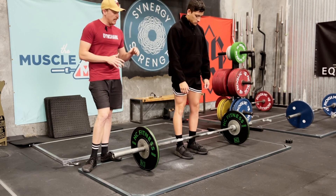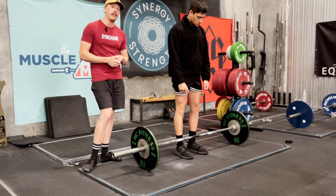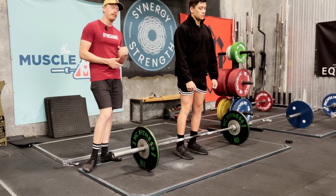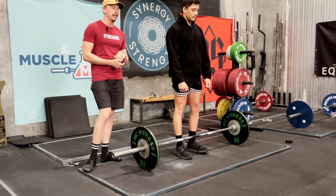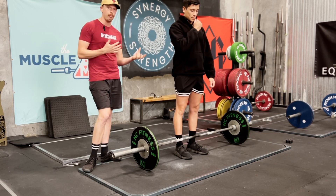Most people, when they're doing a deadlift, get shoved out of position when they break the floor and they have to fight really hard to bring the bar back to where it needs to be to complete the deadlift. Tempo to the knee gives us that time, kind of like in a tempo squat, for our brain to think about where we are in space and how we're going to improve that position.